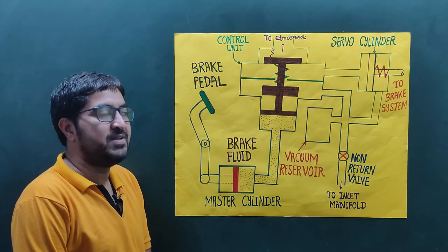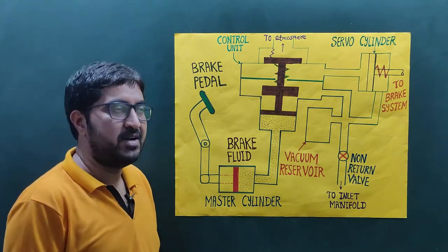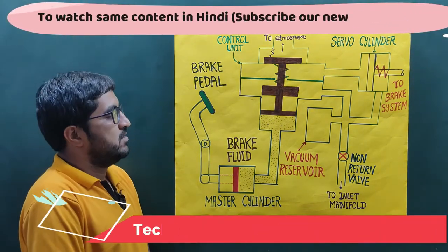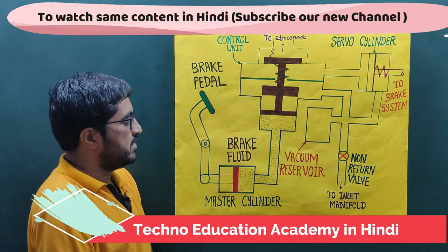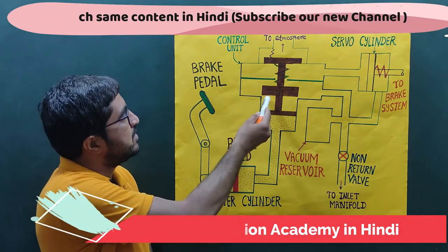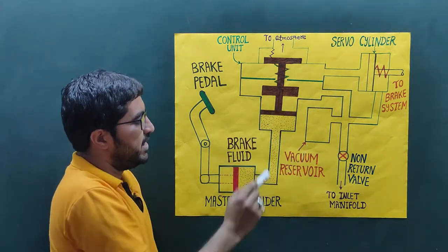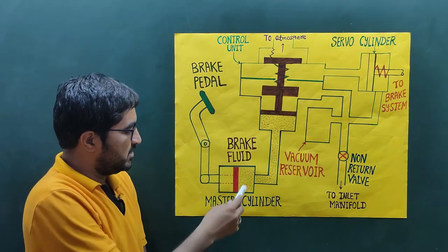Hi guys, this is Vijay. In this video lecture we will discuss the working principle of vacuum brake. Here you can see the schematic diagram of vacuum brake. It consists of a master cylinder, control unit, servo cylinder, non-return valve, and vacuum reservoir. We will discuss them one by one.